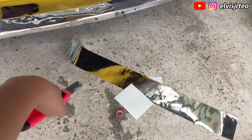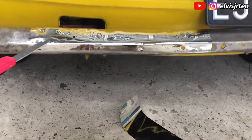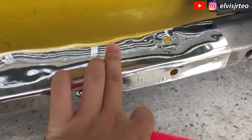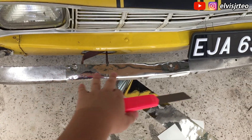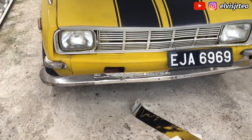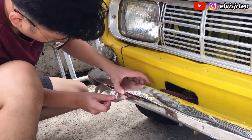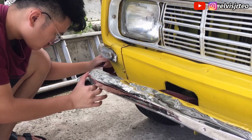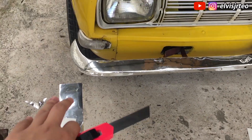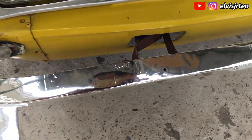Guys, after a few minutes of wrapping this, here is the result. It might look a little bit not good up close, but from far away you can see it is chrome — it is chrome! Look at that, oh my god, this is so satisfying! I've done this part and it looks sick, right? Look at it, oh my god.